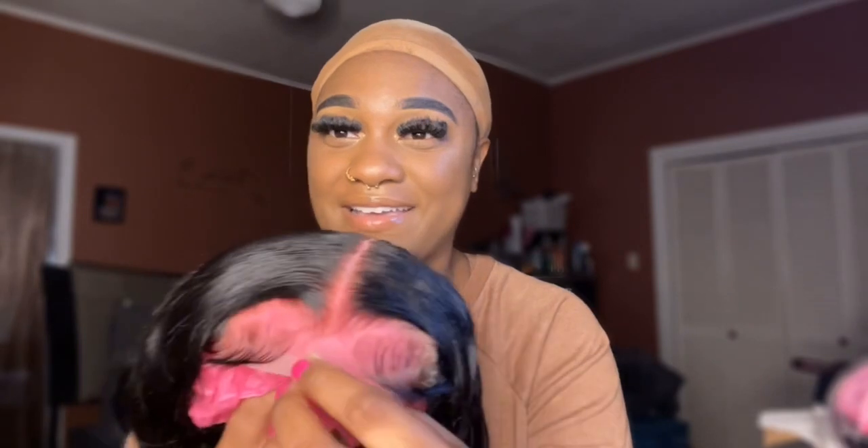You literally don't have to do anything to this wig, y'all — like, y'all see that? I literally just have to put it on, cut the lace, and I'm done. I'll be right back — I'll put it on and show y'all the results.